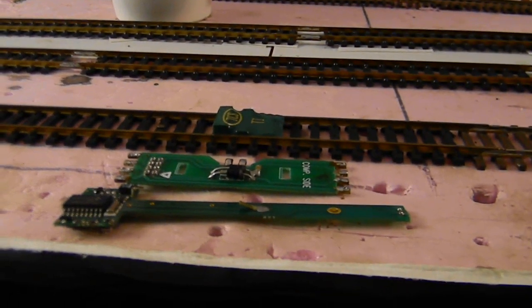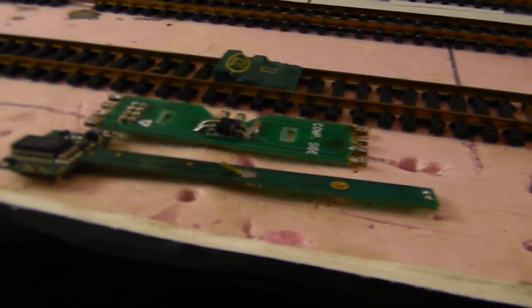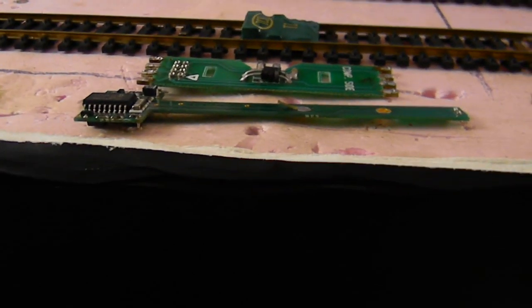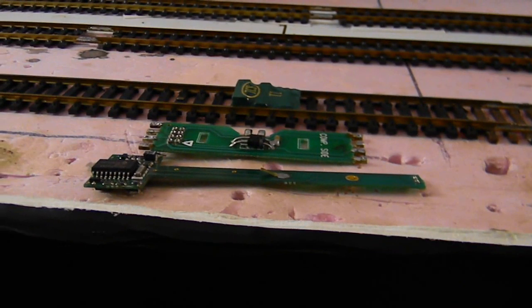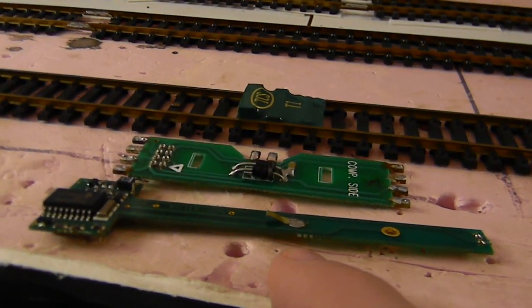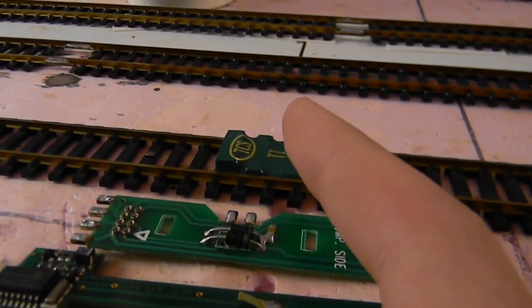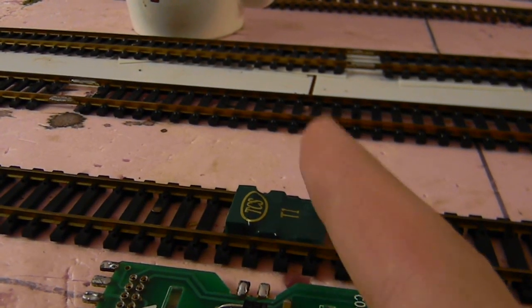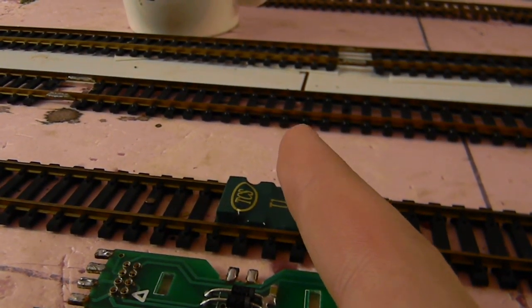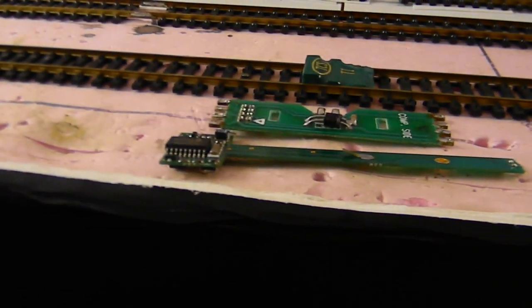It's an awesome service that I use all the time. If I blow something out, I send it in and within probably a week and a half, ten business days, I get one back. I use TCS for specialty things, and for nine-pin harnesses or eight-pin harnesses or hard wiring installs I use the TCS decoders, especially the T1.